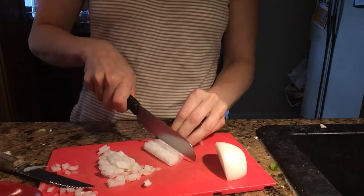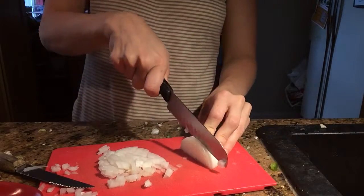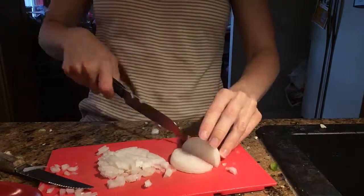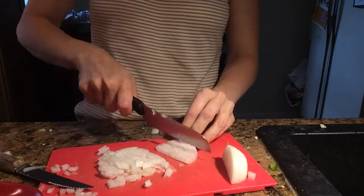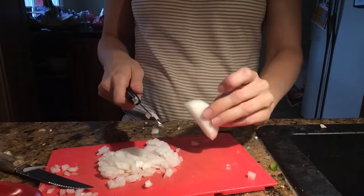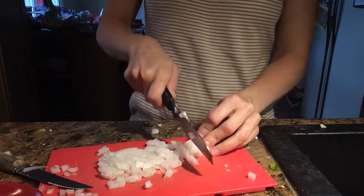Different people have their different ways of doing it — this seems to be easiest for me. I don't end up with different sizes. I know some people don't care, but my family doesn't really care for chunks. So unless I'm putting it in the food processor — if I really want to sneak it in, yes I will use the food processor — this is how I do it. Hope this helps you chop with a little bit more ease.